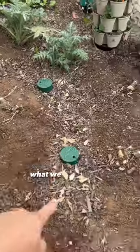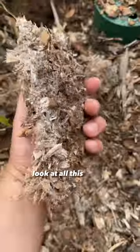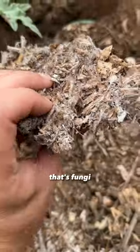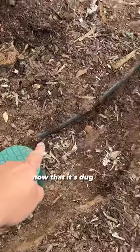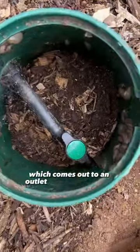Let's clear away the mulch. What we have left is a mulch basin, which I also have to remove. Look at all this white stuff on the wood chips — that's fungi. It means it's breaking down. Now that it's dug out, you can see the irrigation line connecting these, which comes out to an outlet that lets water out.